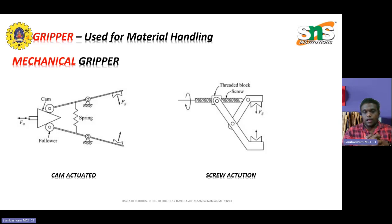In this class, I hope you have understood something about how linkages, gear and pinion, cam actuated, and screw actuations work as far as mechanical grippers are concerned. In the next video, we are going to discuss other types of grippers — bellow type, magnetic, and pneumatic — how the materials are used and how the grippers work. Till then, bye-bye. This is Sambasam, Professor at Essence College of Technology. We will meet in the next video. Thank you.